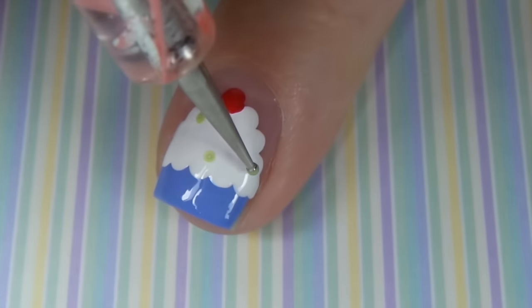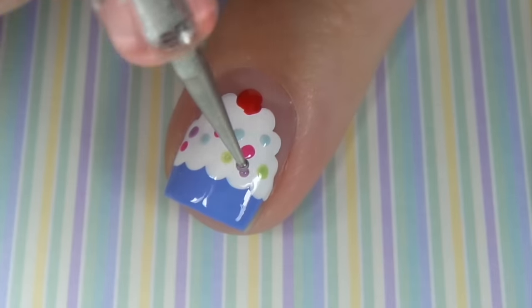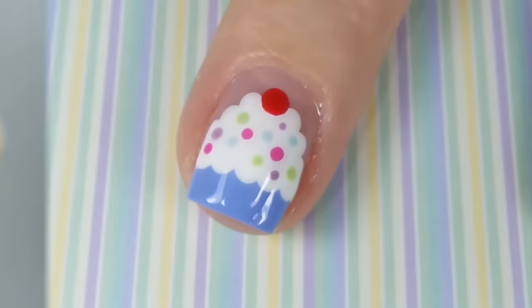I'm going to make a cherry on top with my large dotting tool, and then in the centre I'm going to pop some small dots with different coloured polish for the hundreds and thousands, the sprinkles, or whatever else you get in cupcakes. Finishing off with a fast drying top coat.